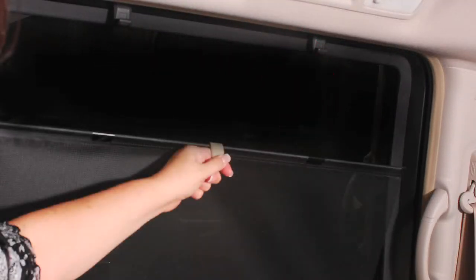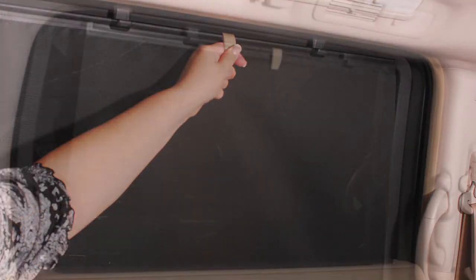To raise the rear sunshade, pull the knob up and hang the sunshade on the hooks. To store a sunshade, remove the sunshade from the hooks and lower it to the stored position.